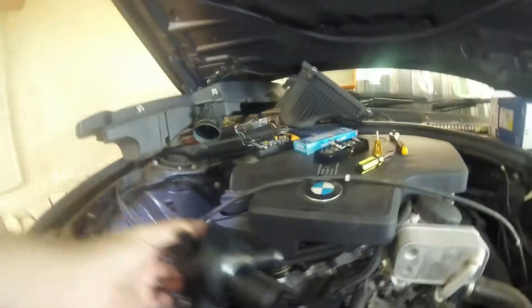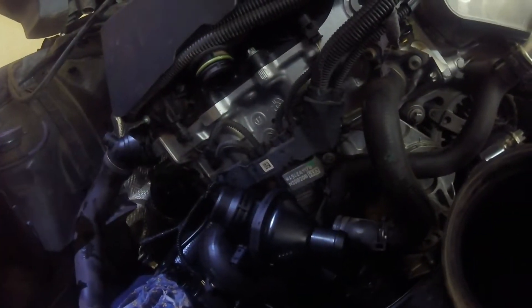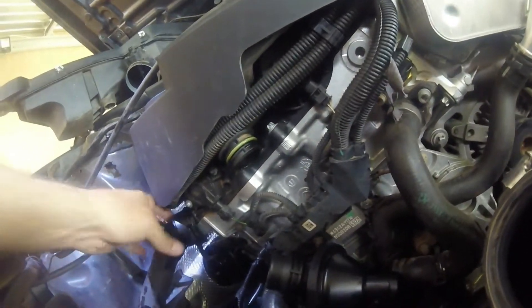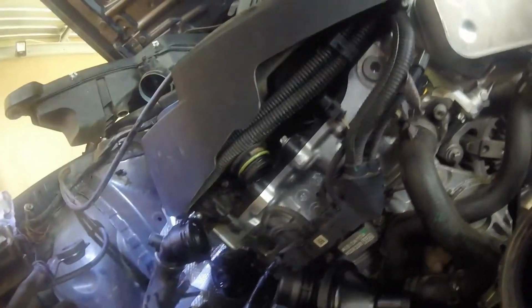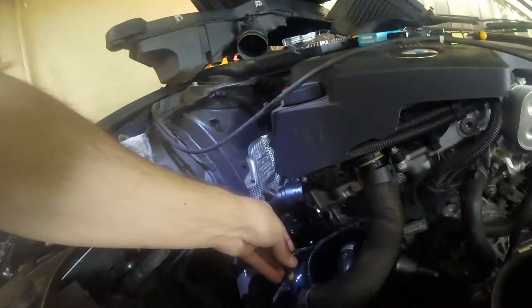Now we just need to install the new one. New thermostat installed. All that you do now is install everything as you removed them. That pipe goes there, that one goes there, this one goes there, this plug goes inside there, this plug goes in the pipe, and this pipe situated there. The sensor goes there.